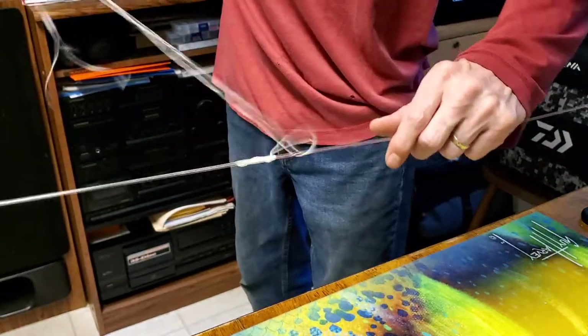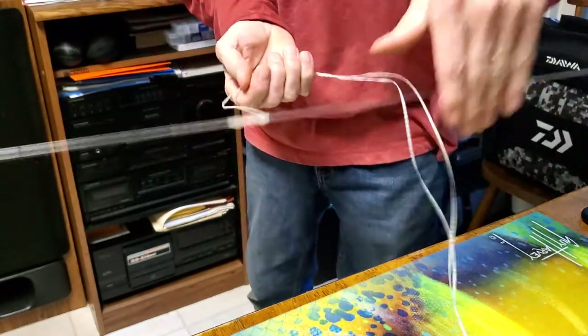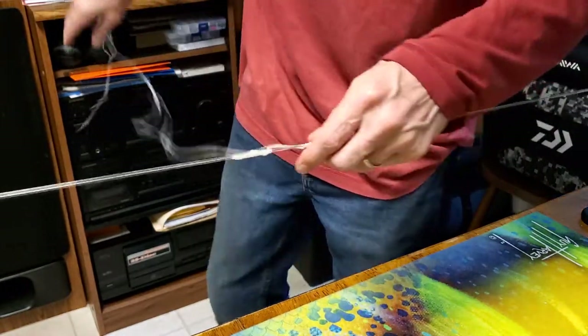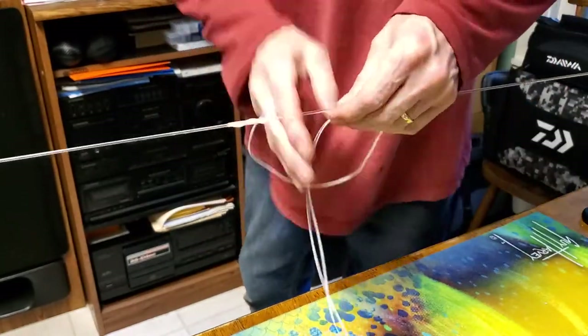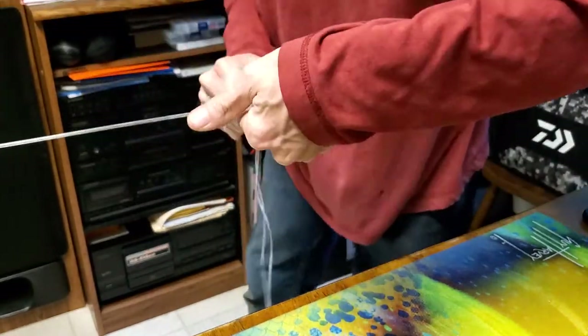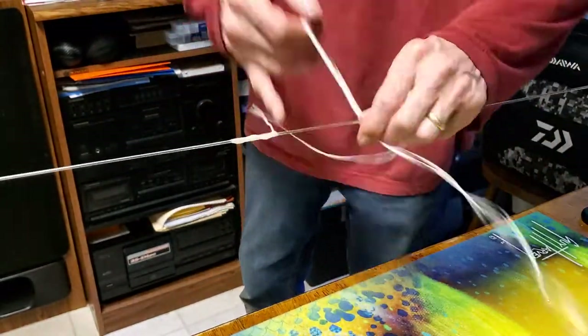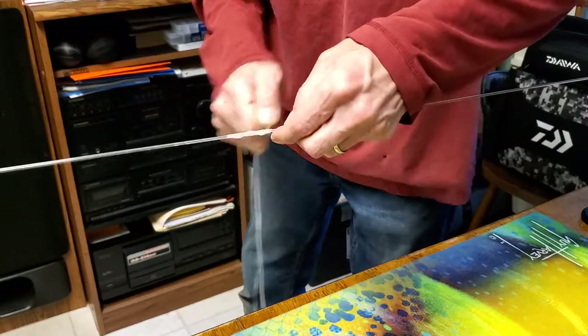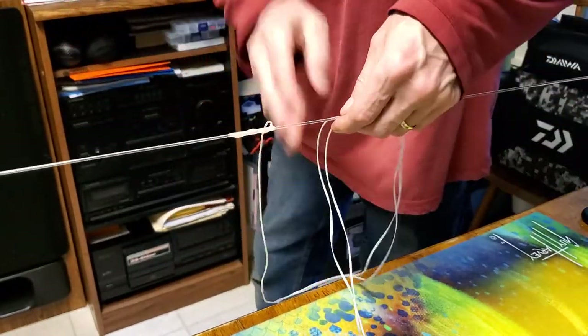Starting to get a real good spiral going on here. What that is going to do is protect our main line from our long line clip - when we clip it on, it's going to be over this wax floss with a nice spiral around it, so it ain't digging into our main line. The loop traps it in there so it can't slide on us and change the depth on us - it's going to stay right where we set it up.